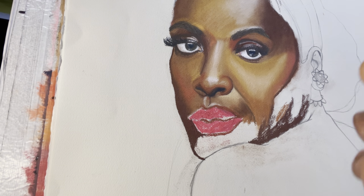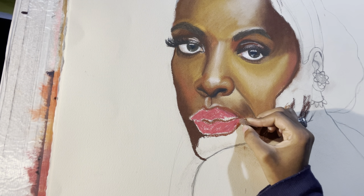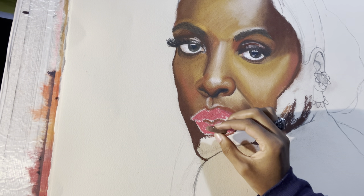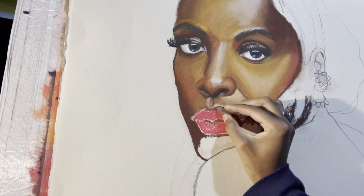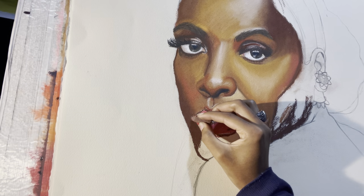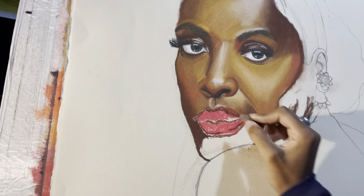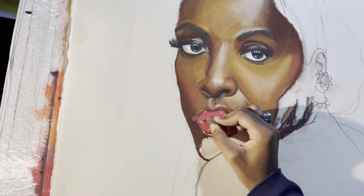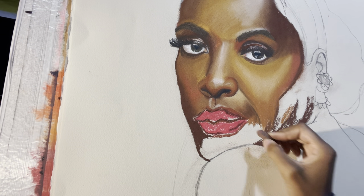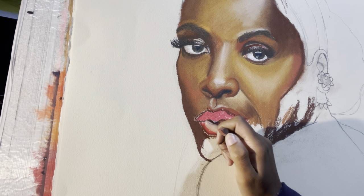Once you finish the base, blow off the excess. Next I'm coming in with dark brown where I think the shadows are, just so I know where the shading is going to be — I have my reference sitting in my lap. Then I can use my finger to blend that out.